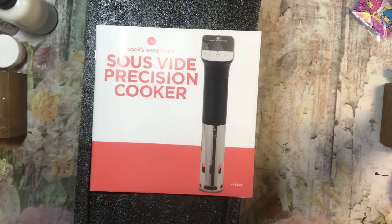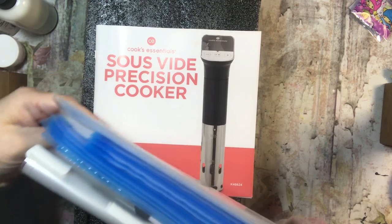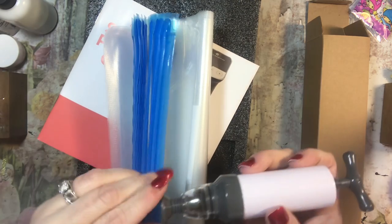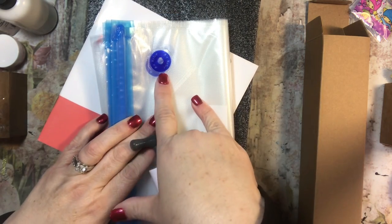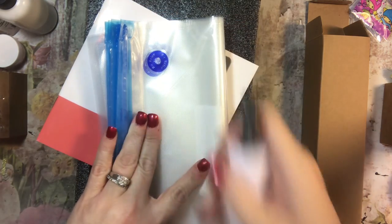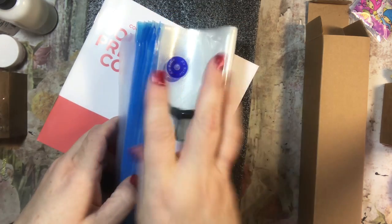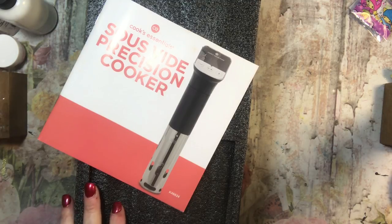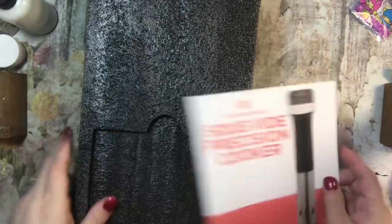Oh, these are the bags — so keep this. There are bags and there's this little contraption that takes the air out. You put this here and then you can suck the air out of your bag with this, which is all supposed to be part of the cooking process. So clearly I'm not going to be using this today on any recipes, but hopefully in the future I will try it.